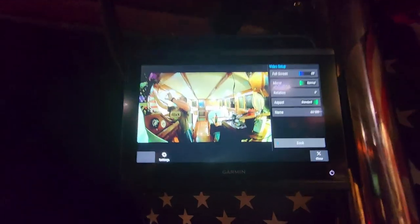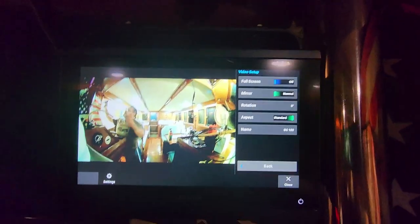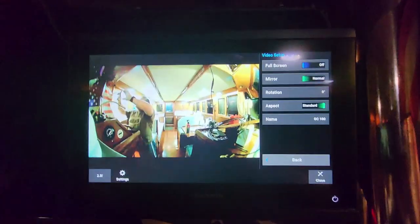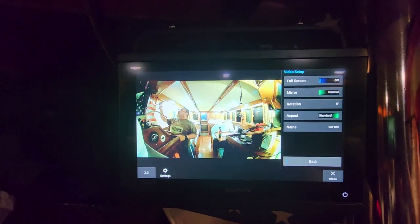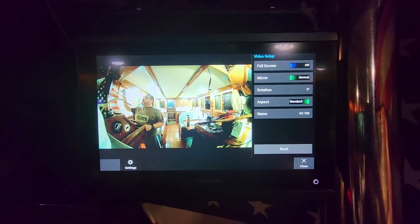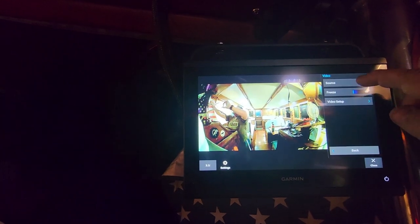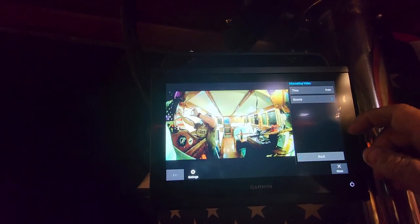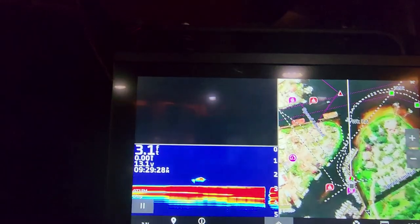Comparing to the GC100 settings, there are very few options: full screen, mirror, rotation, and aspect ratio with stretch or standard — stretch makes it even more fisheye. The GC100 was really Garmin's first camera generation and doesn't have many settings. To have the two cameras alternate on screen, you go to the alternate option and can set it to every 5, 10, or 30 seconds. Setting it to 5 seconds, the screen alternates between the two cameras.